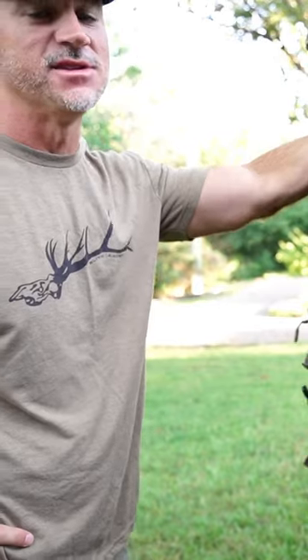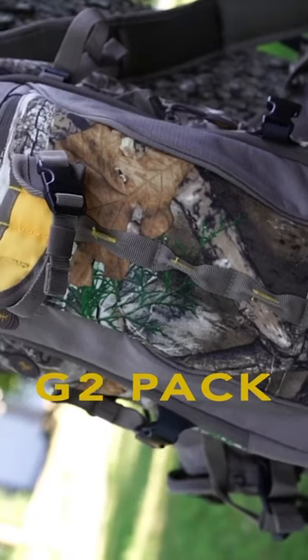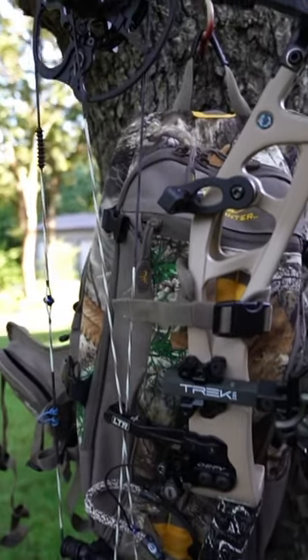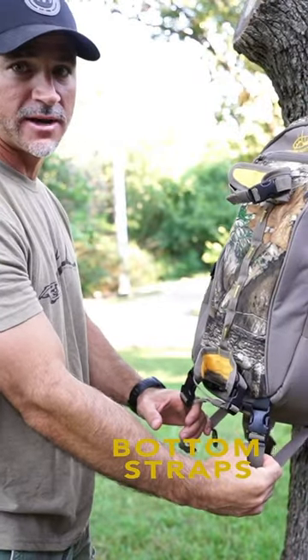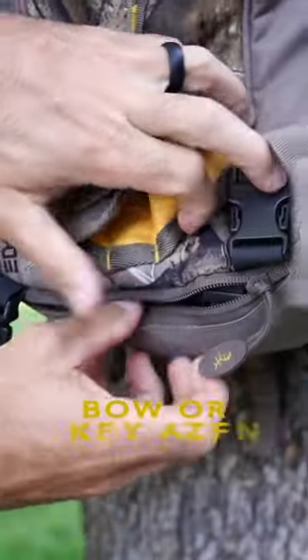Are you looking for a good backpack? Check out the G2 pack from Hornhunter. It's got straps on the bottom where you can carry your lightweight jacket, your rattling horn, and straps on the outside to carry your bow or your gun.